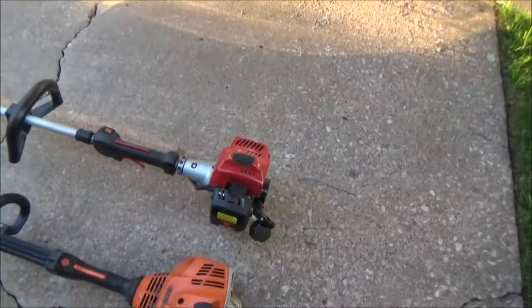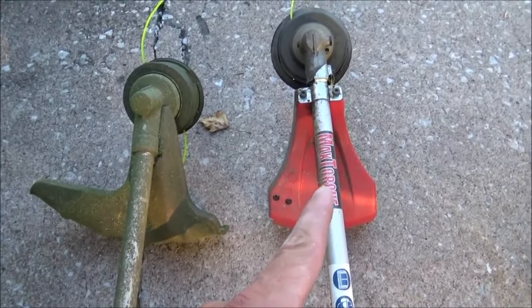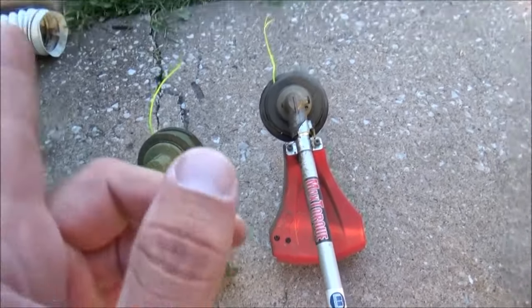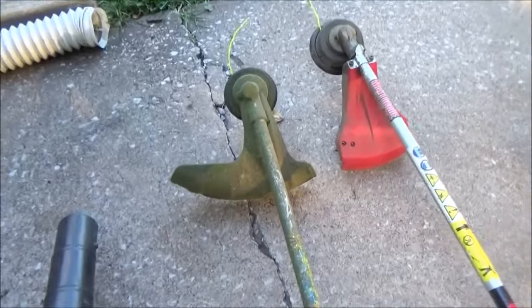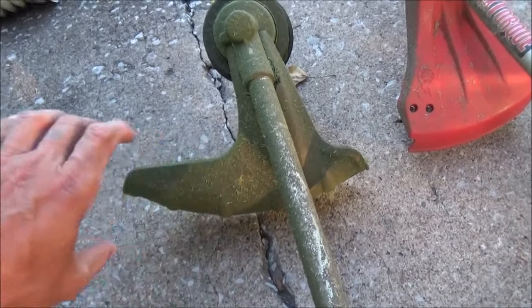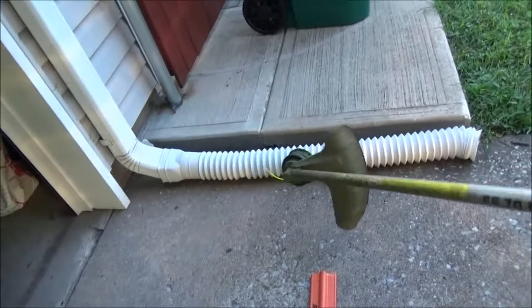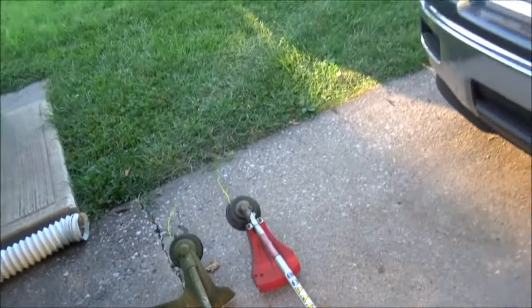The other big reason I don't use the Red Max: that guard. That guard will let you fling rocks against your shins, vehicles, windows — you're going to bust stuff out, put your eye out. People ask why I don't wear safety glasses and don't get hit by rocks — it's because of the guard on the Stihl. The way this guard works is perfect for the way I trim. I know where everything is going. That other guard sends stuff flying all over the place.